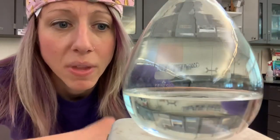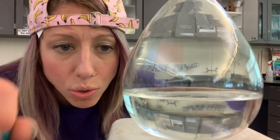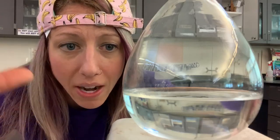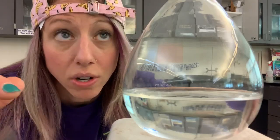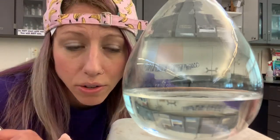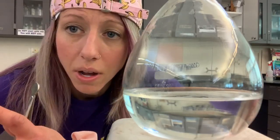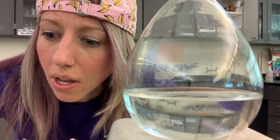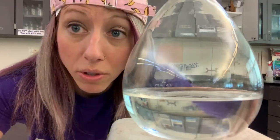Now for the exciting part. Since a supersaturated solution is so unstable, you can bring all of the dissolved stuff out of solution by just adding one seed crystal to the mixture. I'm going to drop one seed crystal in there, and you're going to see all of that dissolved sodium acetate become undissolved. This should turn this liquid, which right now just looks like clear water, into a full solid — almost like it's frozen. All right, here goes nothing.